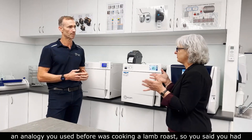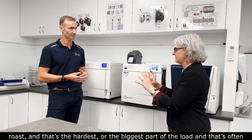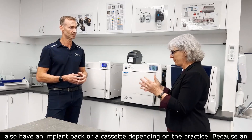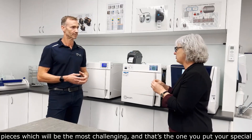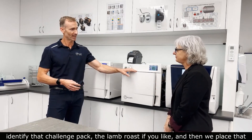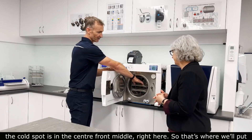An analogy used before was cooking a lamb roast — you have potatoes and all the other bits and pieces around it, but the lamb roast is the hardest or biggest part of the load, and that's what you check with a probe to make sure it's cooked. Similarly here, you might have all the smaller instruments around, but you'll also have an implant pack or a cassette, or for an orthodontic practice perhaps just handpieces — whichever is the most challenging. That's the one where we place our special temperature equipment. Within that reference load, we identify that challenge pack — the lamb roast — and place it in the coolest part of the chamber. In this particular machine, the cold spot is in the centre front middle, so that's where we put the challenge pack.